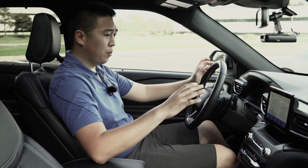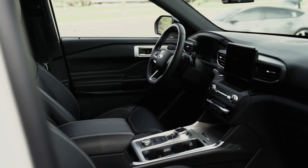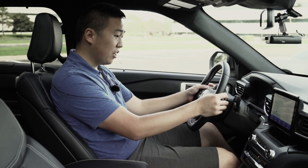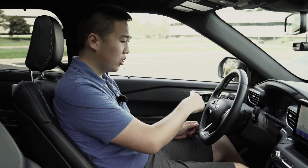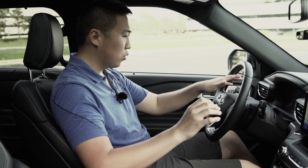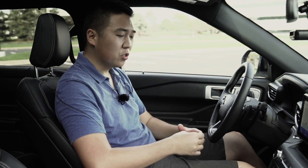On the inside, this new Explorer is legitimately nice — it's a huge step up from the previous generation. As an ST it's got some sporty touches; you have an ST badge on the wheel itself. The steering wheel is really nice, very nicely padded with cross-stitching, and it feels great to hold. The paddle shifters are right there, and there's a lot of new tech including a giant over-12-inch digital display screen that's configurable as you change between drive modes.